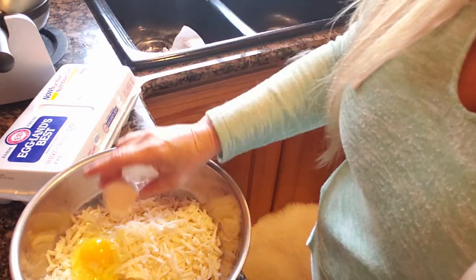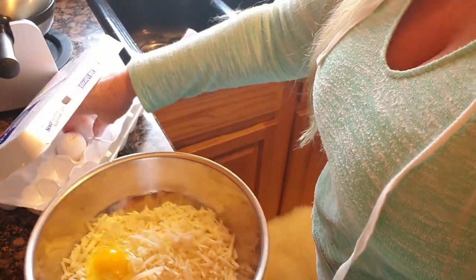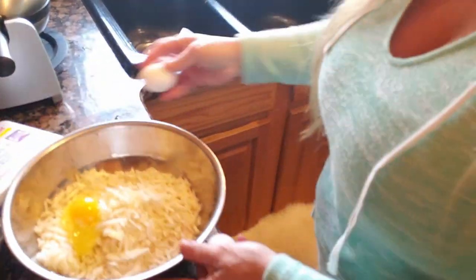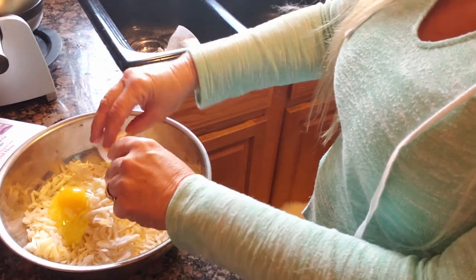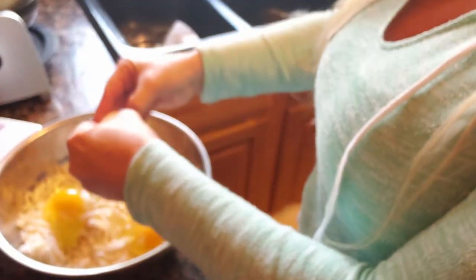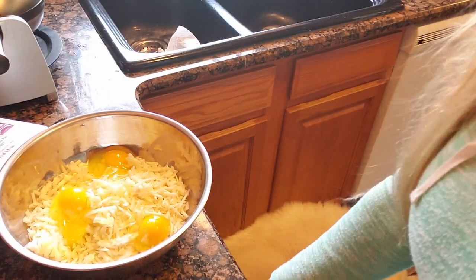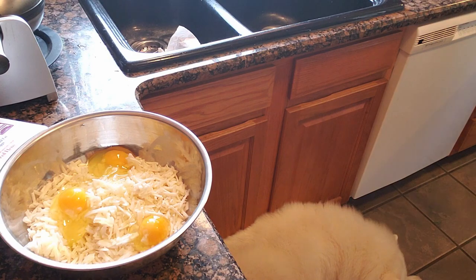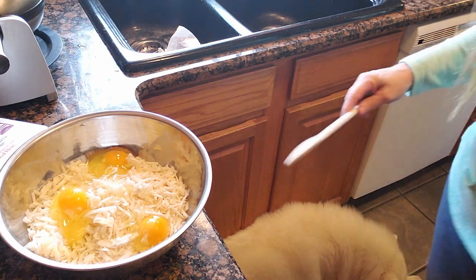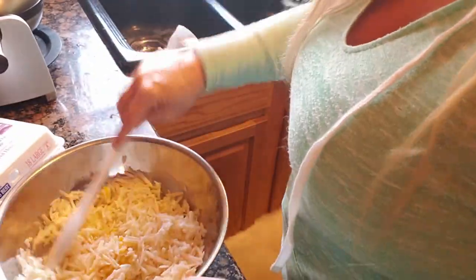Just pour them right on in there. I'm going to add three eggs. Now I'm going to take a spoon and stir that up. Are y'all getting hungry? The waffle maker's on — we can smell the waffle maker.